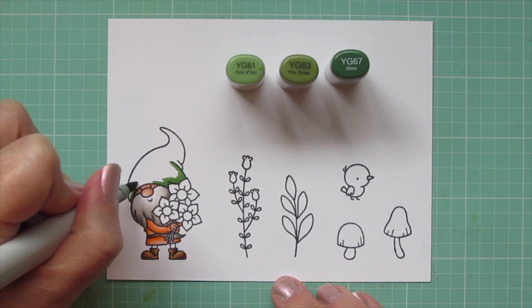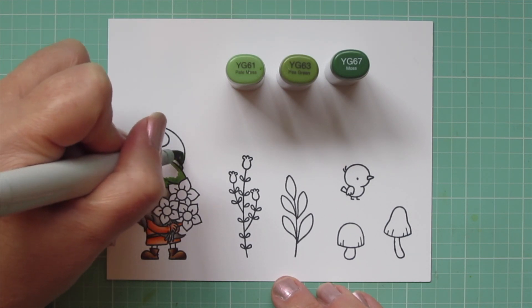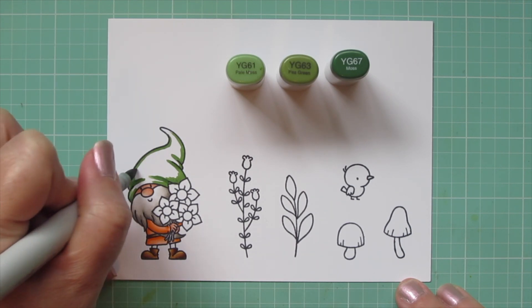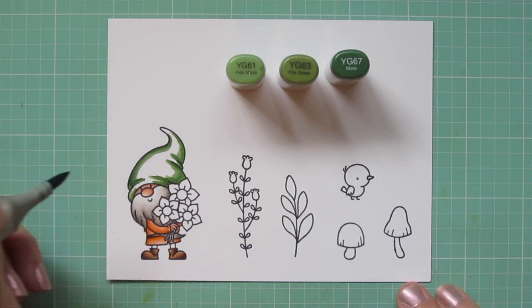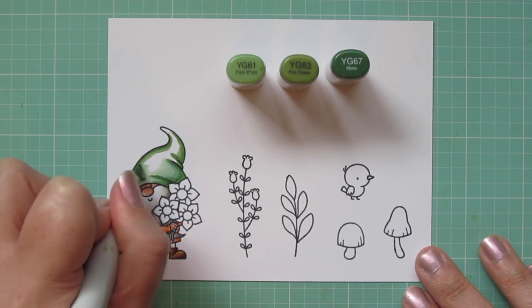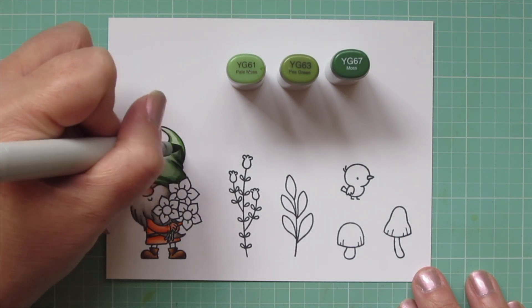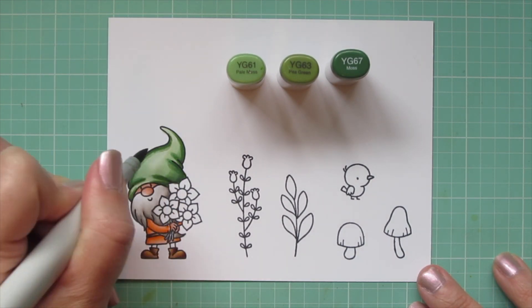For his hat I wanted kind of a sage green, so I chose YG61, YG63, and YG67. I'm taking that YG67 and laying in the shadows, also outlining and deepening the creases the artist has drawn to really create texture and dimension. Once those are laid in I'm blending out with the YG63 to soften the edges, then filling in the rest with YG61. Since it's a larger area I do a second layer, going back over all the colors to increase saturation and create even more dimension — you'll see what a difference that makes. I also colored in the daffodil stems with YG67.